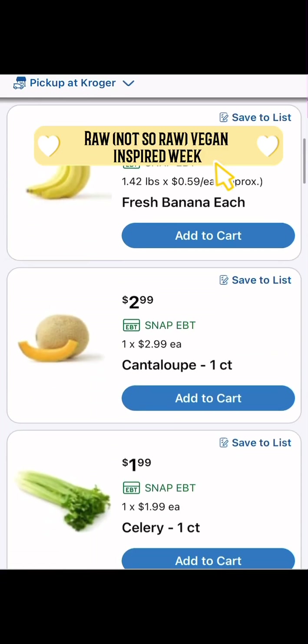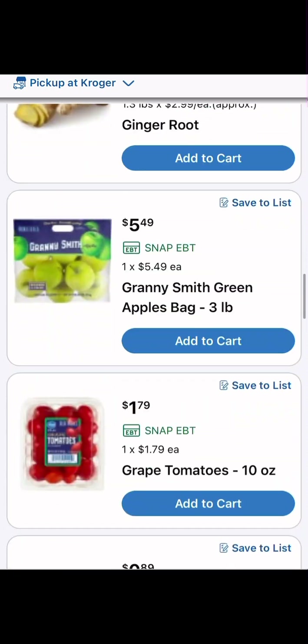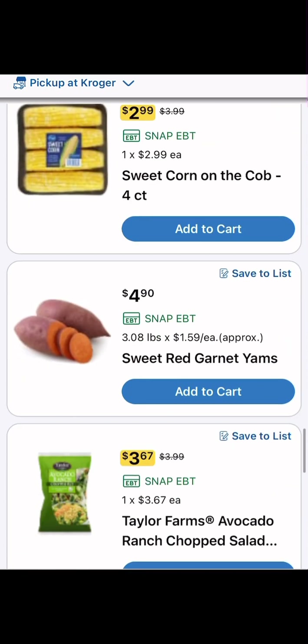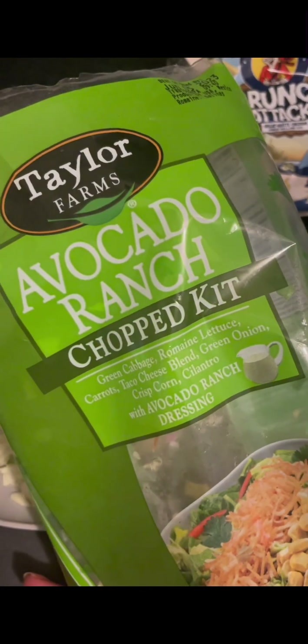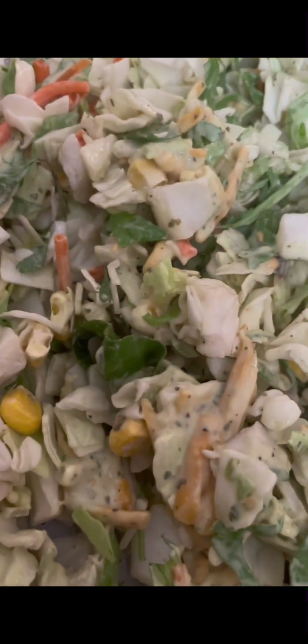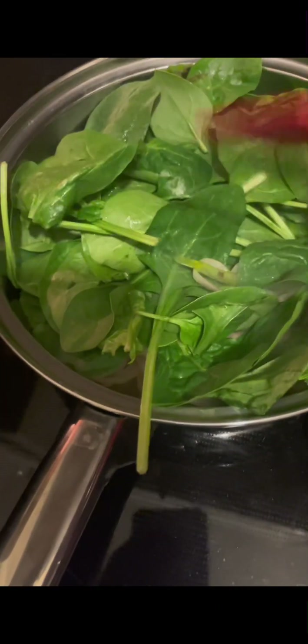Hey friends, so this is week one of raw not-so-raw vegan. Here's my little shopping list. This week I did allow myself some cheating because certain things just didn't dawn on me until after — like you have to think about your sauces, your cheeses, all these types of things. You have to think: is it vegan? And most times it's not. Also at dinner time I cook my dinner — I like a warm dinner — so that's that. It's a learning process, it's my first week.